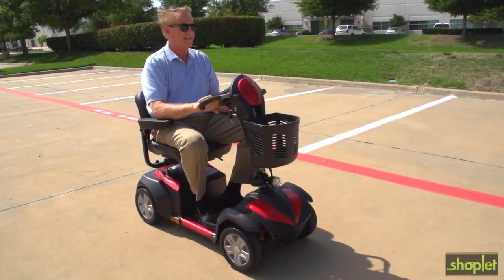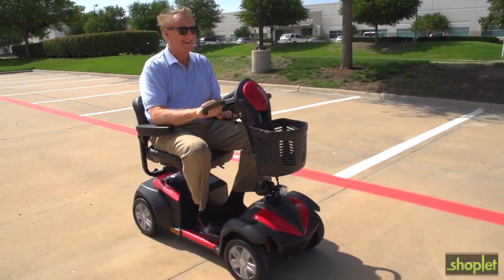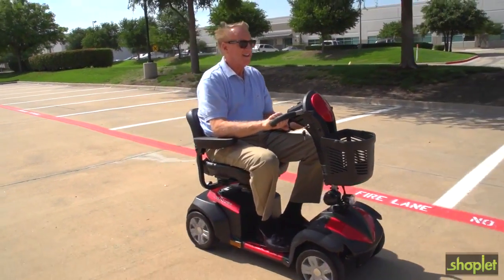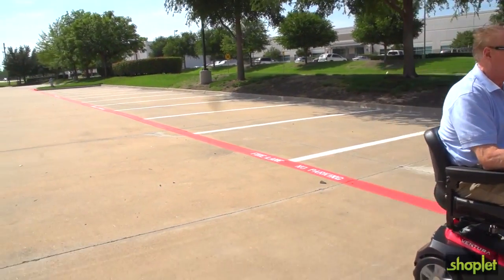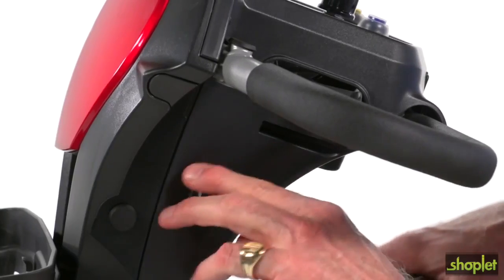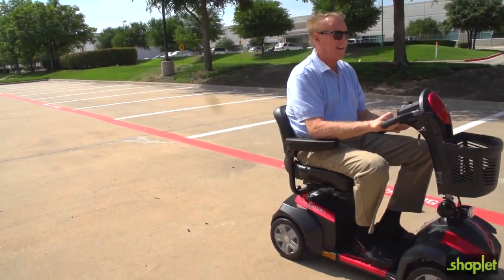With the Ventura four-wheel version, you get excellent all-around stability when traveling over outdoor terrain. Its 15 miles of travel range make the Ventura great for trips around town or around the neighborhood, and when the battery gauge shows the need for recharging, it's simple via the port on the control panel.